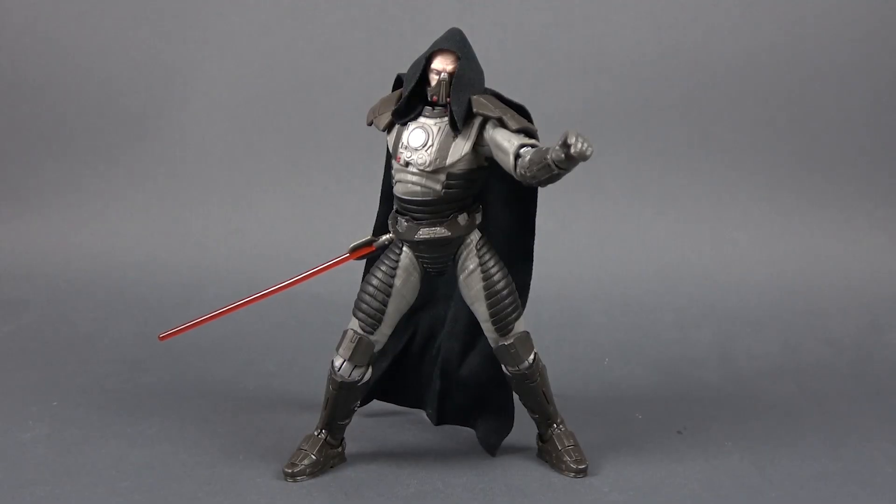All in all this is a great looking figure. I'm extremely satisfied with this release even though I have no connection to the source material or the game. Hasbro did a great job — it's an imposing, big, beefy, menacing figure that will go great with the rest of your Sith characters on your shelf. The stitched hood and the cape look nice. The only thing missing is a little bit of wash and weathering to bring out all of those beautifully sculpted details.